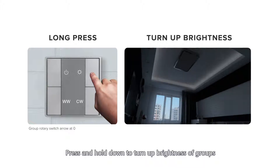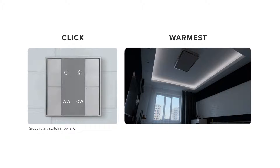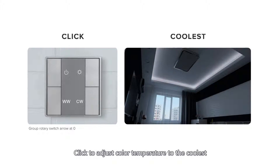Press and hold down to turn up brightness of groups. Click to adjust color temperature to the warmest. Click to adjust color temperature to the coolest.